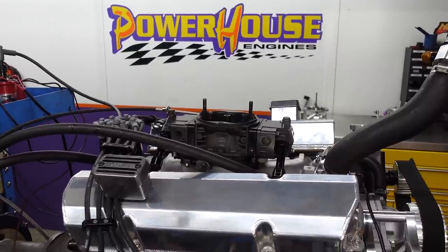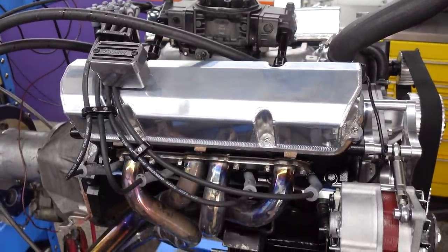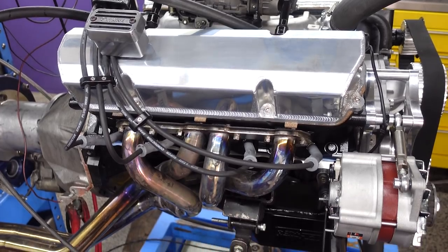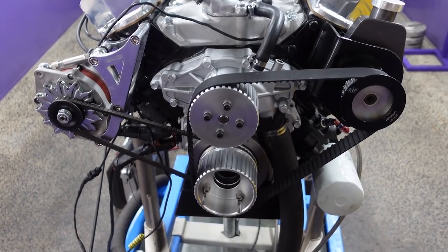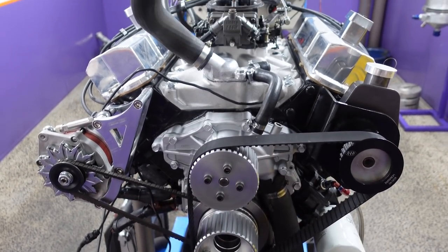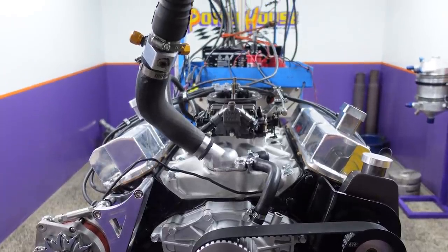The customer's brief for this engine build was to have a really nice all-rounder — an engine that you could jump in the car, turn the key, have a nice lopey idle, drive anywhere you wanted to, no overheating issues, no reliability problems, just a really practical engine that makes somewhere in the 300 horsepower range. This engine here is a little bit unique, though, and Powerhouse are hoping to achieve more with less.